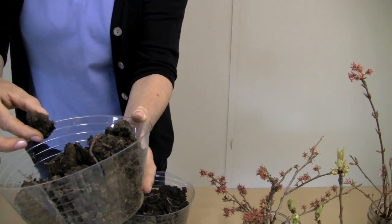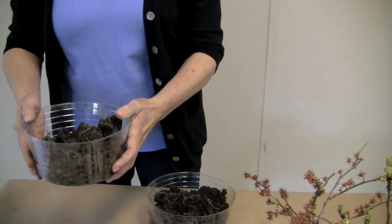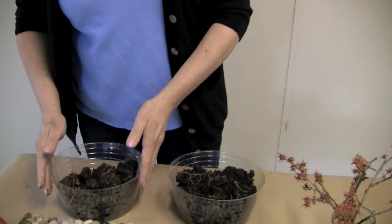But this is where you could have problems if this is too moist when you work it — that clay actually becomes almost like a ceramic.